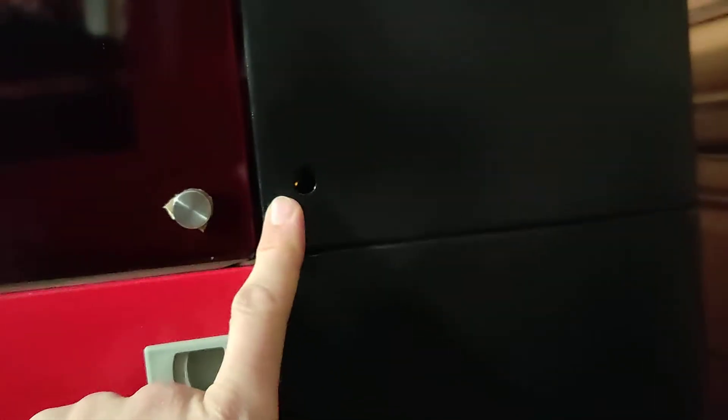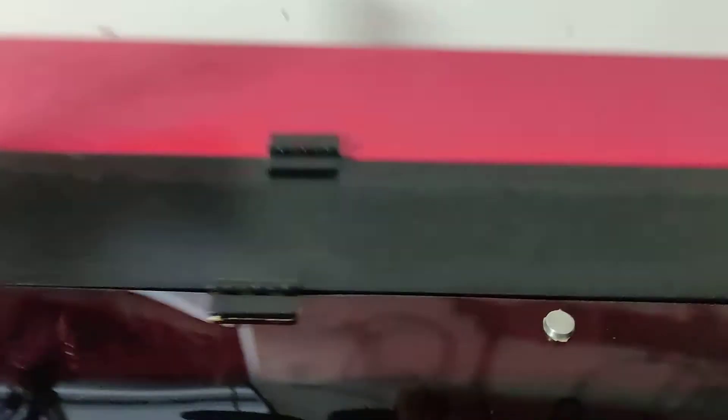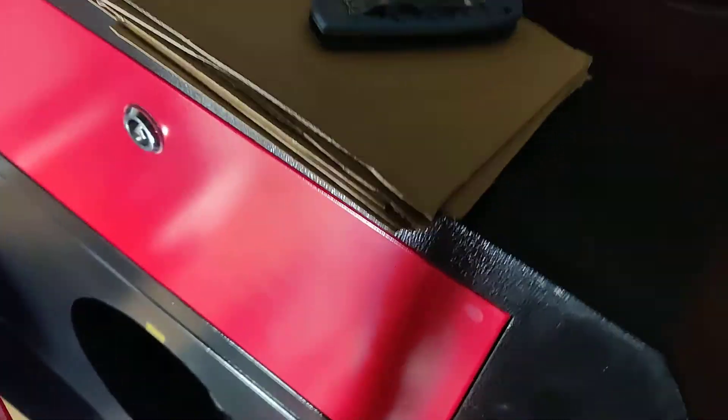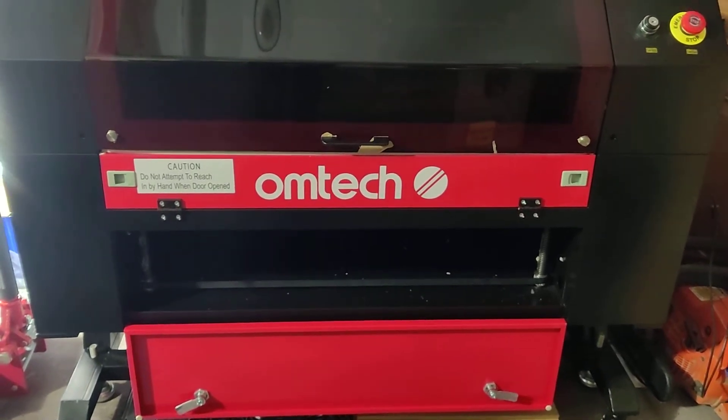And basically what you want to do is — there's a hole right there, I'm not sure why they have it there, maybe there's a future add-on you can do. So what I've been basically doing is just going around and also up here — I put a strip there. That way, when it closes, there was a huge gap right there but it's closed up now. So I'm just closing up all these holes, and that should definitely help with your suction and also alleviate all the smoke. But besides that, it's a great machine, it works well. Let me know if you guys have any other questions.